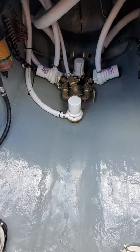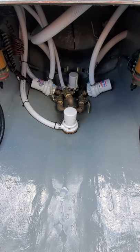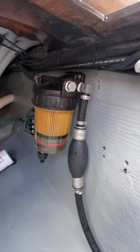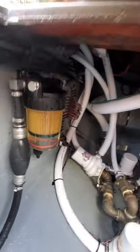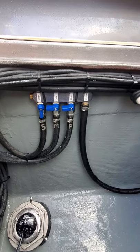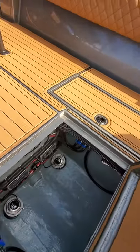Moving into the massive bilge area that you can comfortably get into and sit, we see the all-bronze plumbing and the seacocks — ball valves that are extremely easy to get to. We have our MARPAC clear bowls with the floating ring in the bottom; if that ring floats, you know you have water in your fuel. All three tanks have two pickups so any engine can pull off of any tank, and we've got our transducers and shadow caster modules.